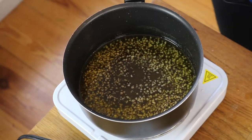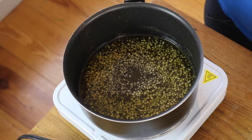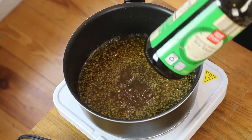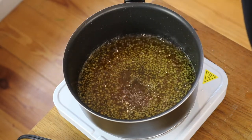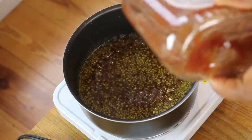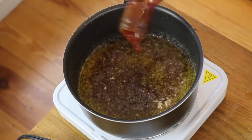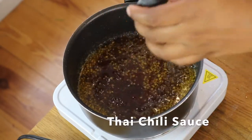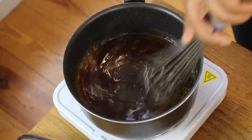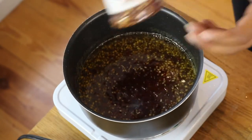Every time I add a new ingredient, I like to let it come to a simmer. Now we're gonna add some low sodium soy sauce and let that come to a simmer. Then I like to add a little bit of red pepper flakes.